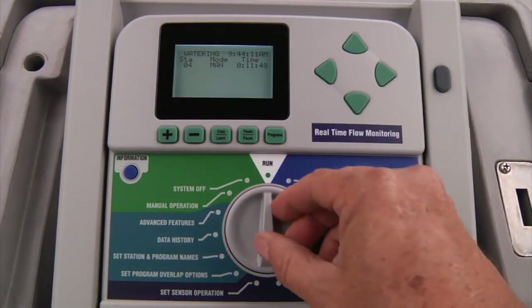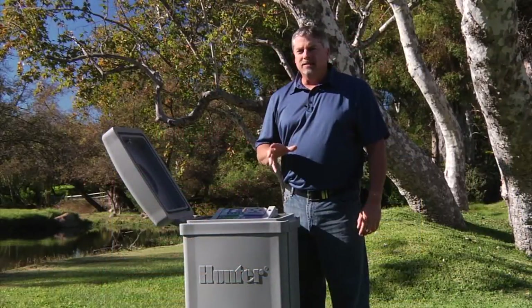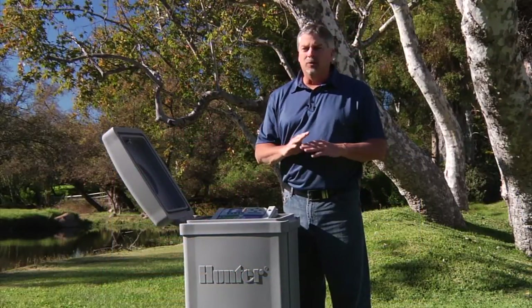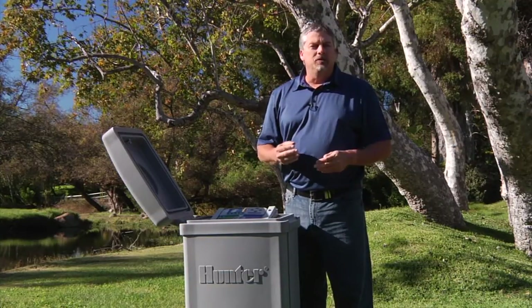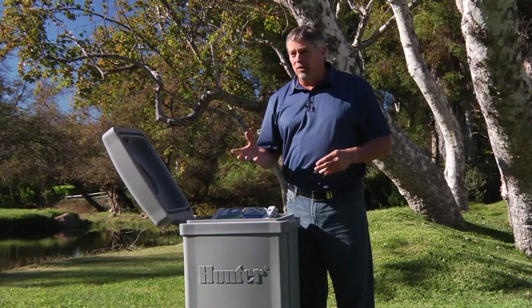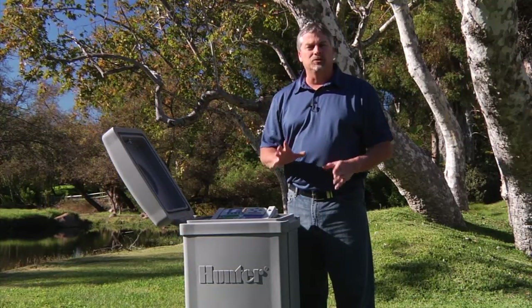The system off dial position allows you to shut down any occurring irrigation, and if left in this position, it will keep the controller from activating any programs. The controller will not run any automatic programs. You can run manually if you're using a Roam or a Roam XL remote control with the dial in the off position. Otherwise, no automatic programs will start on their own.